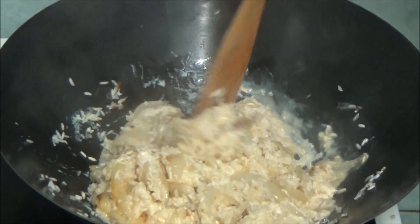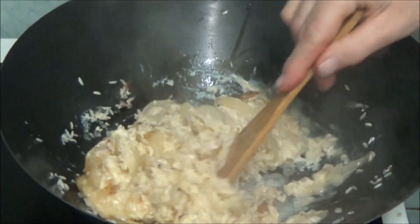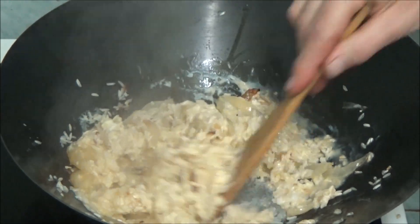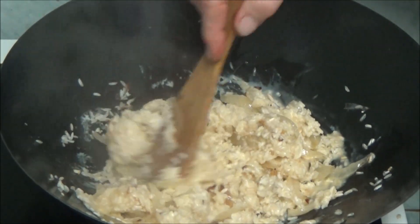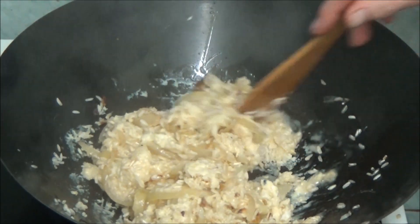All I can do about this now is just keep stirring it. Believe it or not, I can actually feel the rice is starting to get a lot softer.